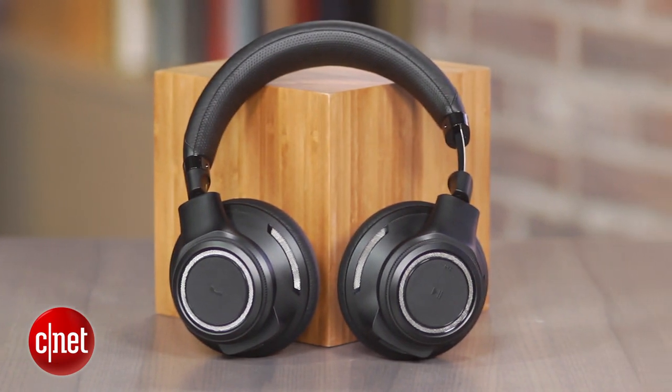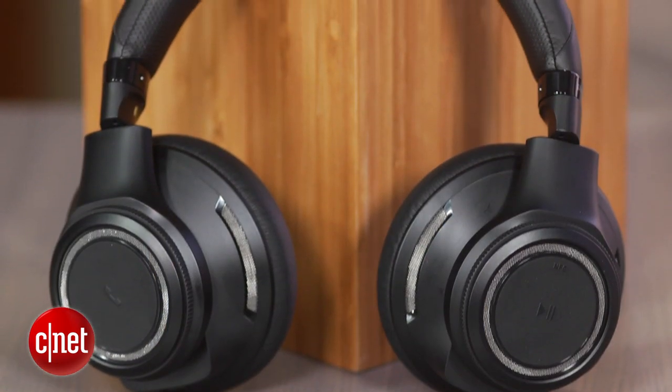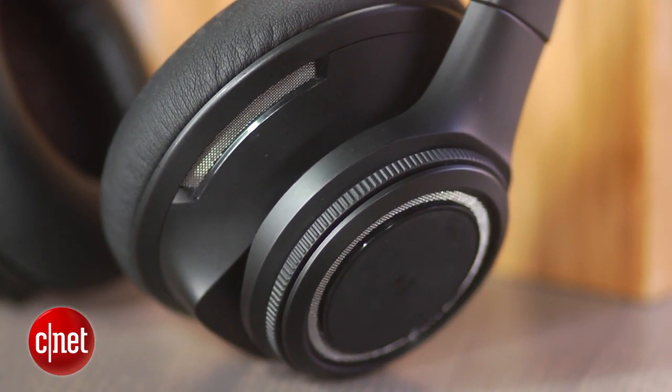This is the BackBeat Pro, Plantronics' entry into the full-size headphone market. It is a Bluetooth wireless headphone, and it also has noise canceling. It retails for $250.